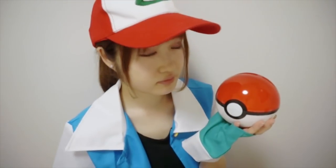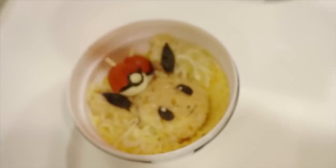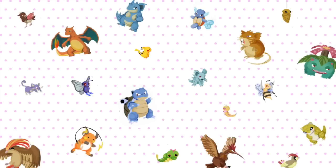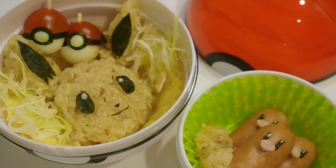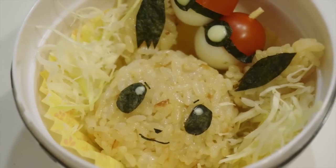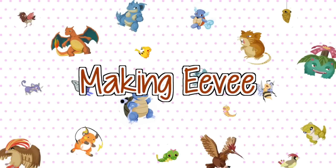Hi everyone! This is Mini Cute Club. Today, I'm going to show you how to make this super cute Eevee Bento. As usual, I use no food coloring and no special tools. So, let's get started.